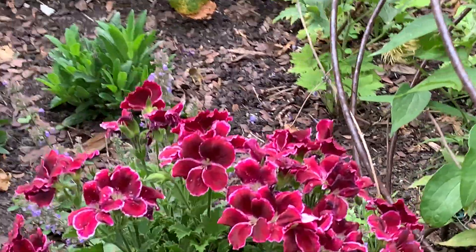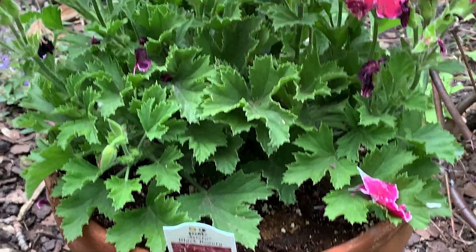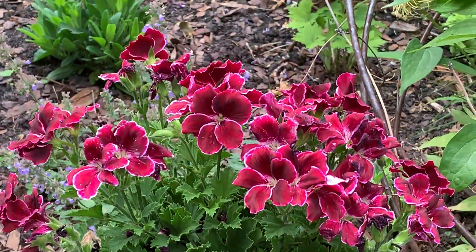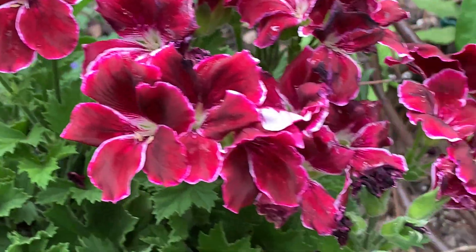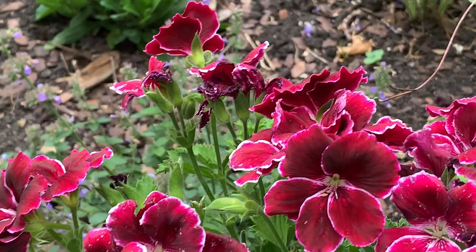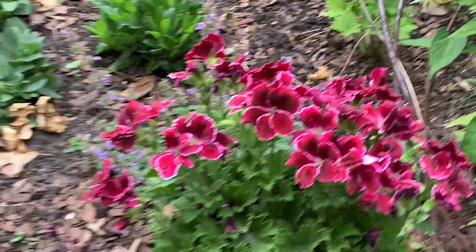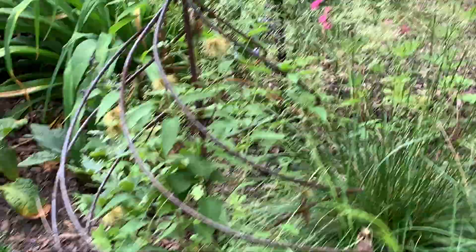I'm really into pelargoniums this year. This is a regal pelargonium. If there are any names of plants you want, just let me know in the comments below — otherwise this could get a bit long. I'm using my phone to film; I just need to get a new memory card.